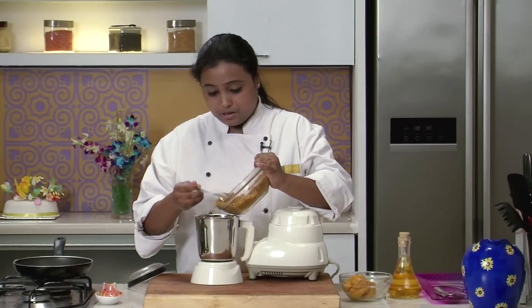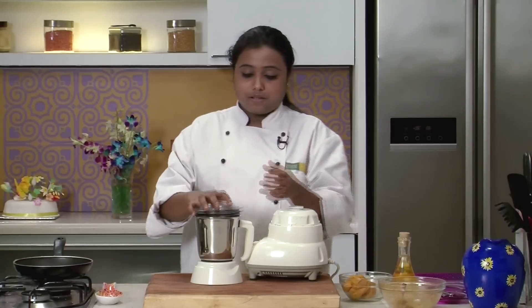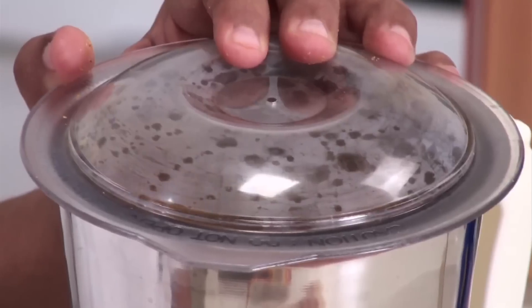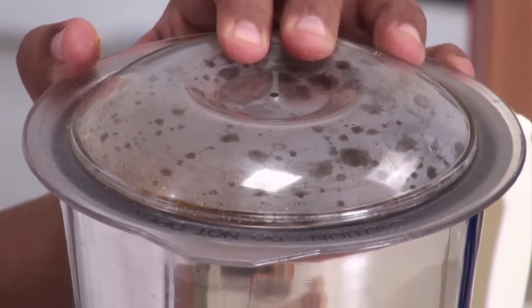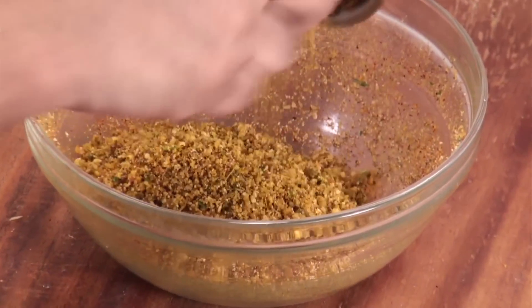I will transfer the mixture in a jar, close the lid, and grind into a coarse powder. The mixture is now ready. I'll transfer it back into the same bowl and roll the outer covering or the dough for the bakar vadi. The stuffing is now ready.